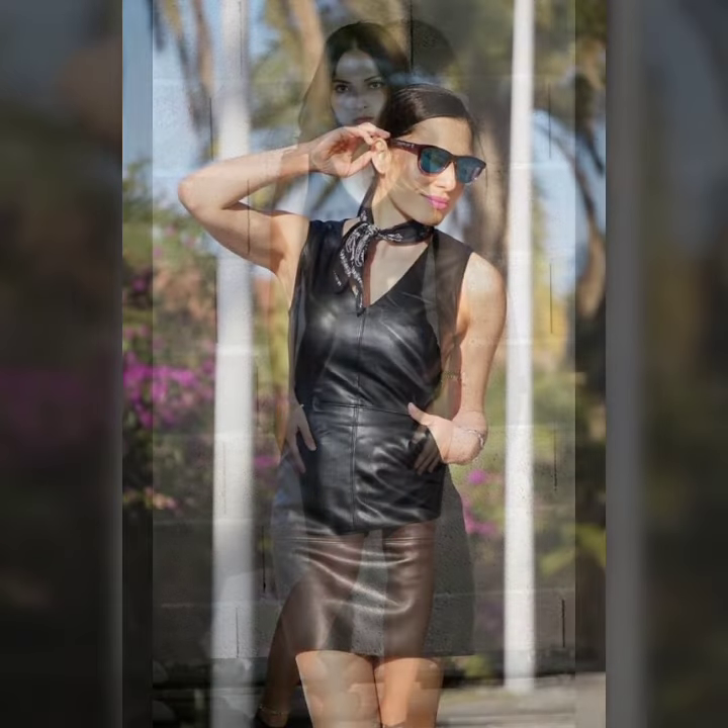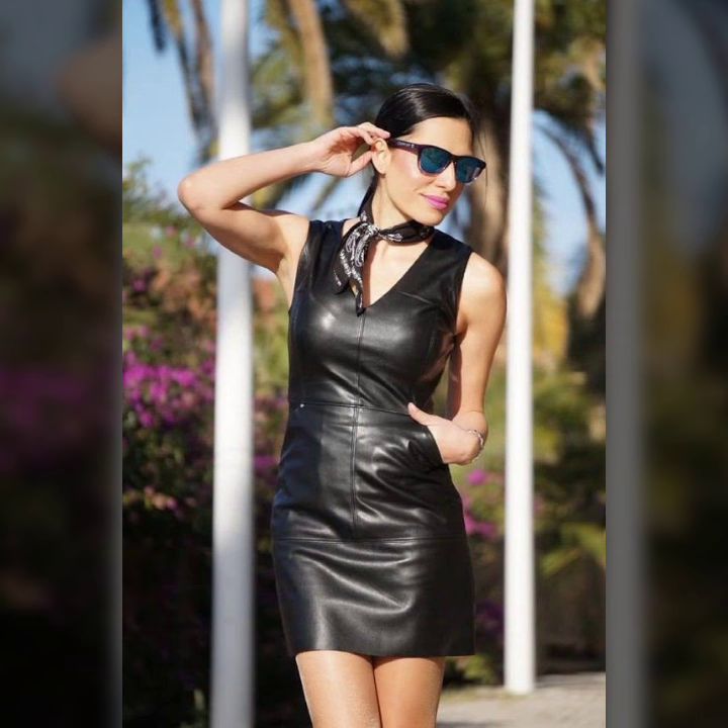Hello everyone, welcome back to my YouTube channel, Fashion of Latex. How are you? I hope you are fine and doing well, with good health and very happiness and you have a lot of fun in your life.